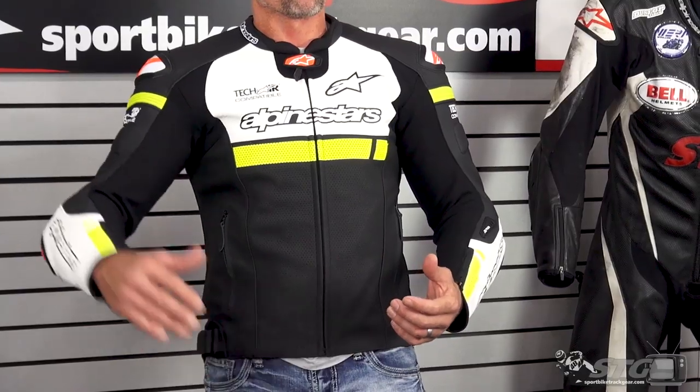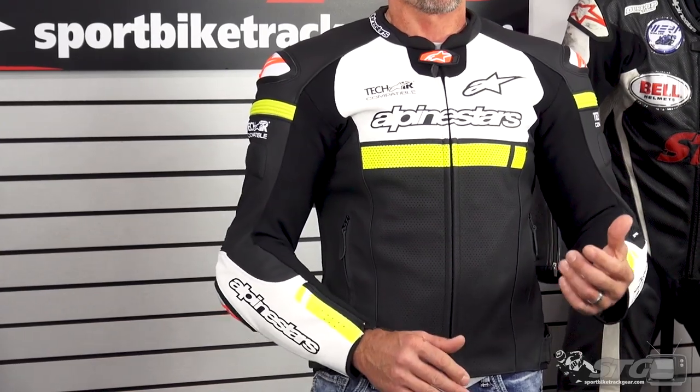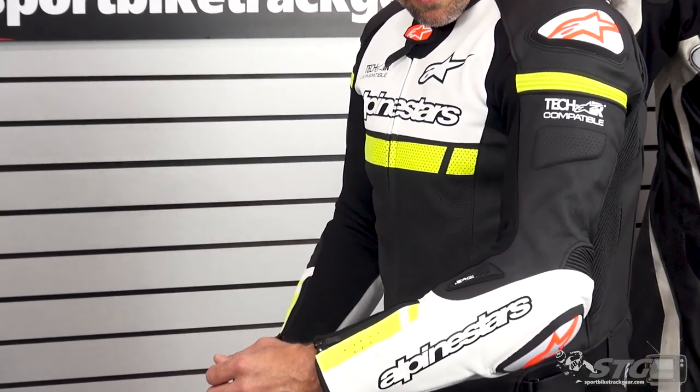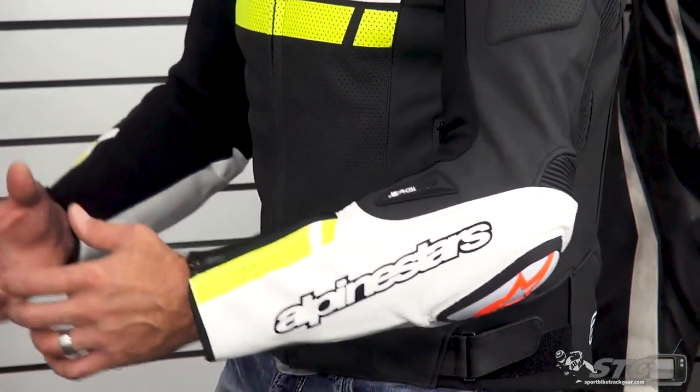They have changed the cut of this jacket compared to the previous Missile jacket — I believe I wore a size 56 in that one. They are now redoing their leather garments' sizing and cuts. On the latest suits I'm wearing a size 54 Euro compared to a 56 Euro previously, and this jacket is an example of that change in sizing pattern. There's also quite a bit of pre-curve to the sleeve of the Missile Ignition leather jacket, which is exactly what you want on a sport bike.